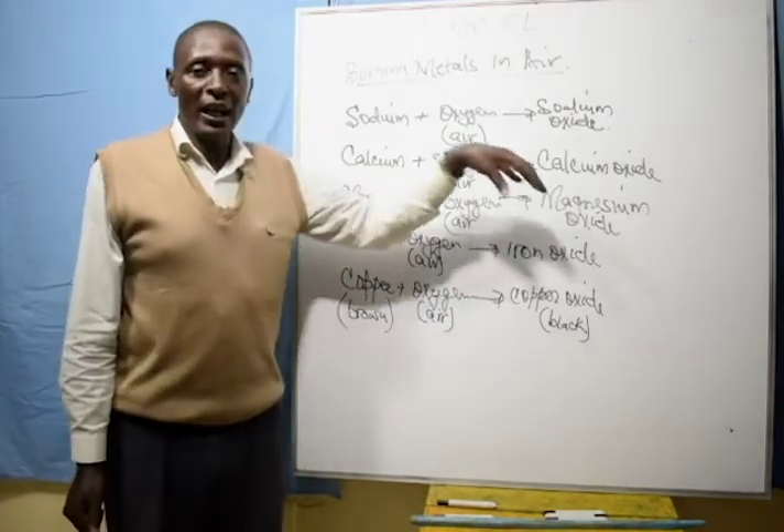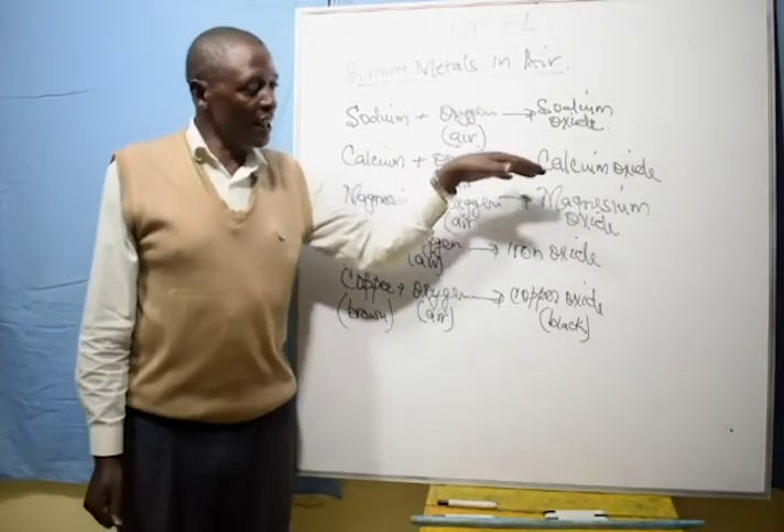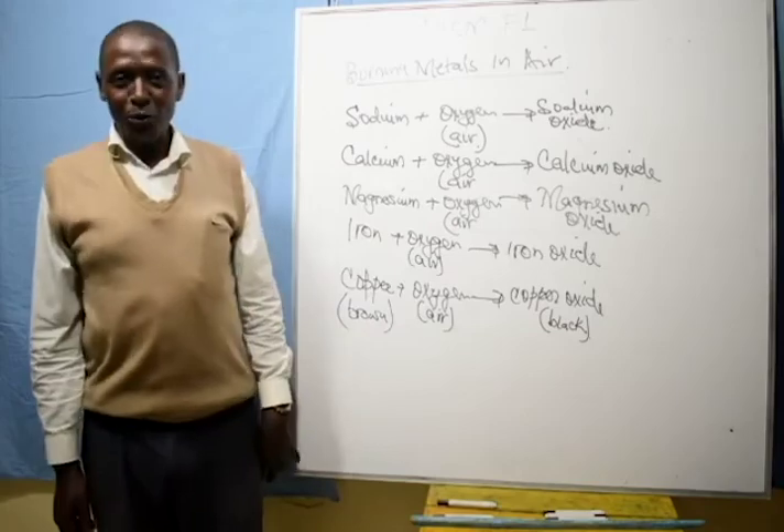I conclude: the reaction of metals when heated in air depends on their reactivity. As we go further, we will still see the same trend. Have a good time.